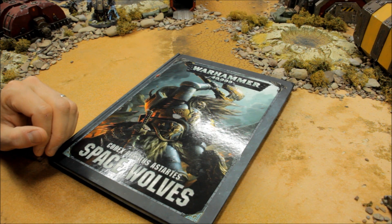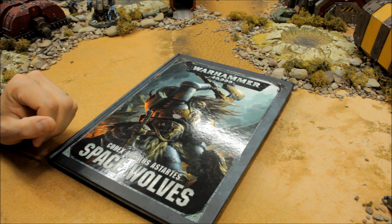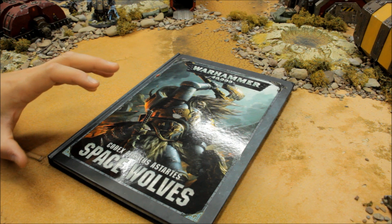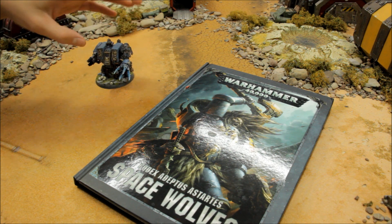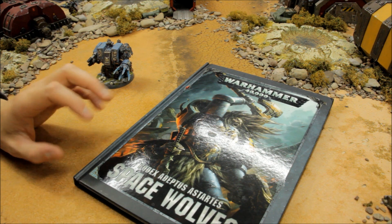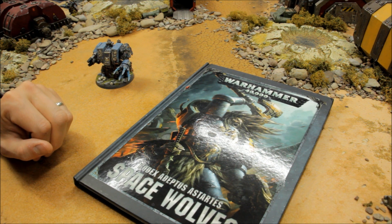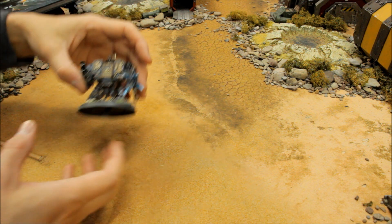Welcome to this tactics and showcase video for Space Wolves, featuring one of the new units I've painted up — Bjorn the Fell-Handed, now available as a plastic model. This comes as one of the configurations you can build from the Space Wolves Dreadnought kit. In this video, we'll zoom in on the model, then look at the tactics, upgrades, and options available.